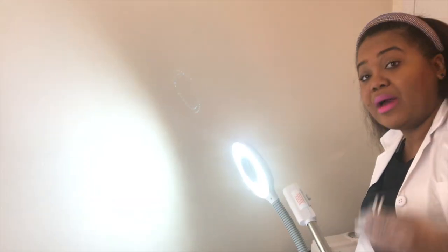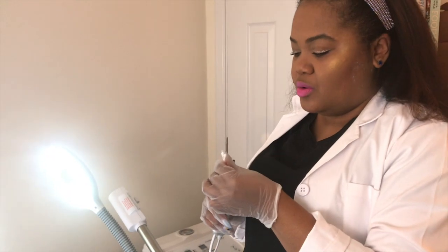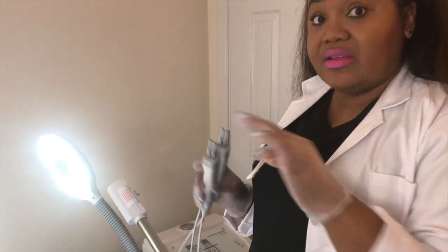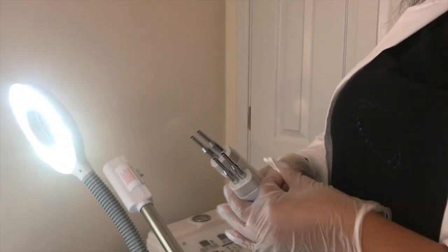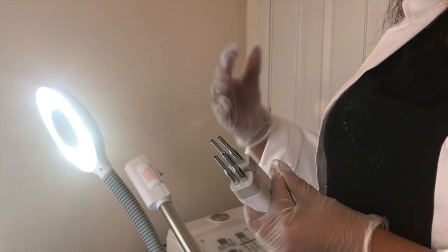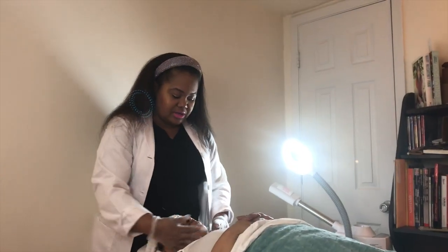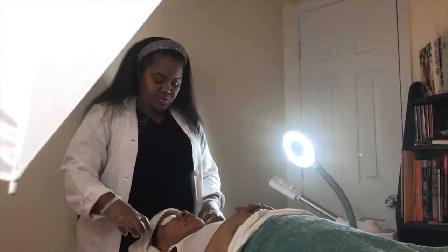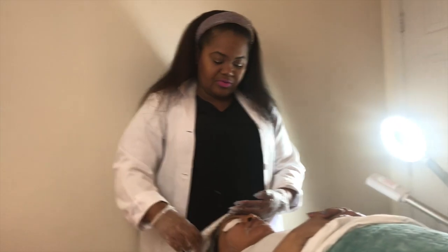I'm prepping my probes. For these facial probes, we put Q-tips inside of the nodules because the tip of the Q-tip is going to glide with the conductive gel across the client's face. I am applying the first cleanse to remove any makeup or debris from the day.